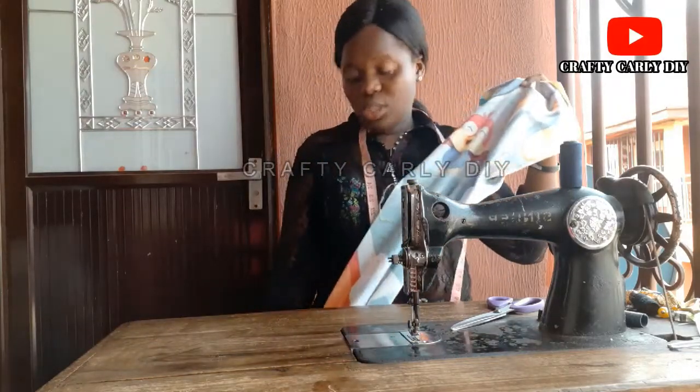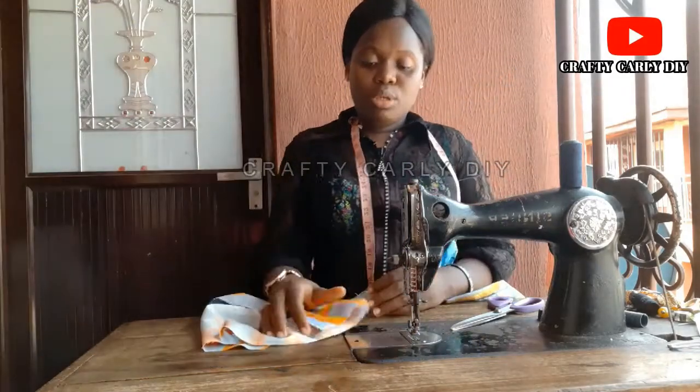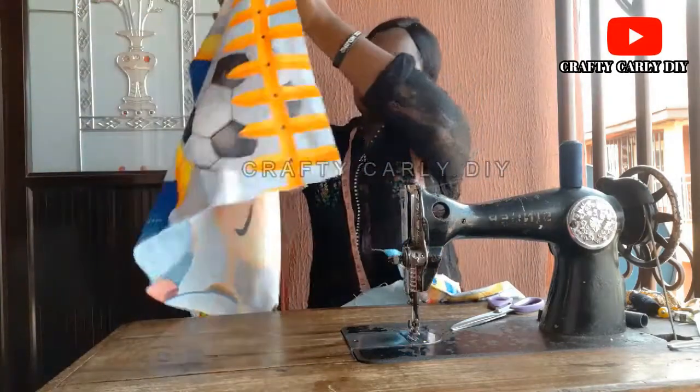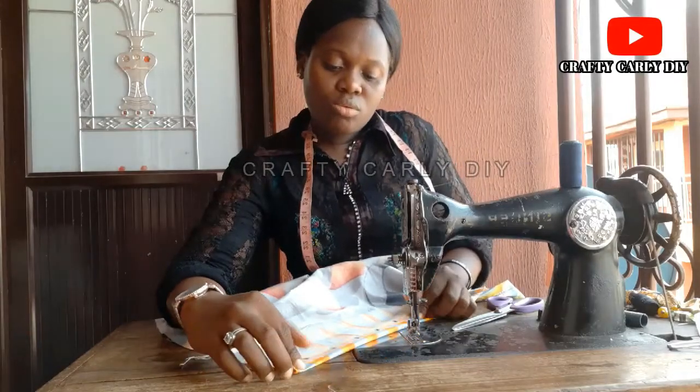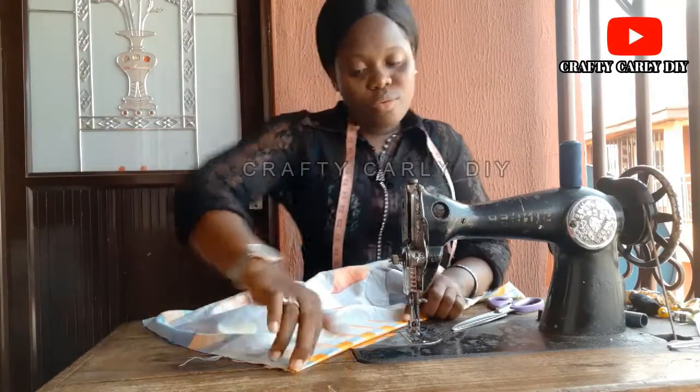Remember to keep this sewing straight so it will be neat and presentable. Then you do the same thing to the other side of the pillowcase — you fold and fold over.